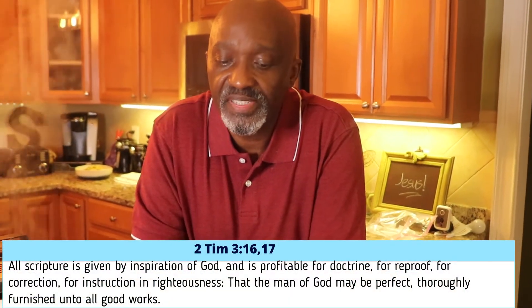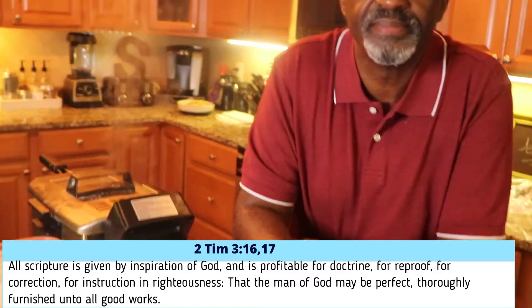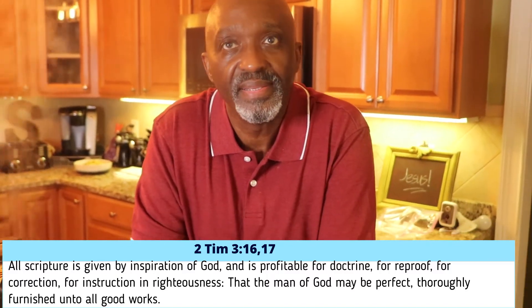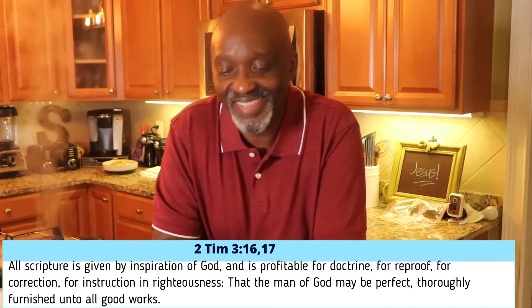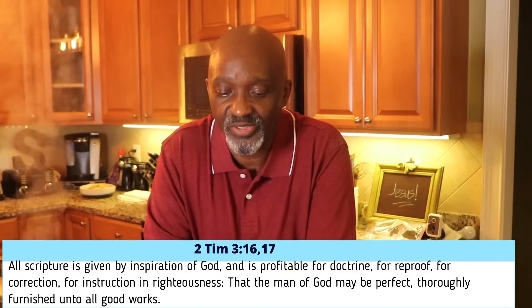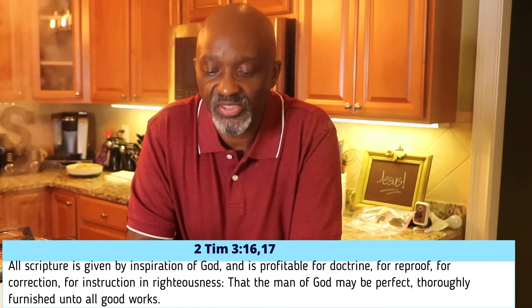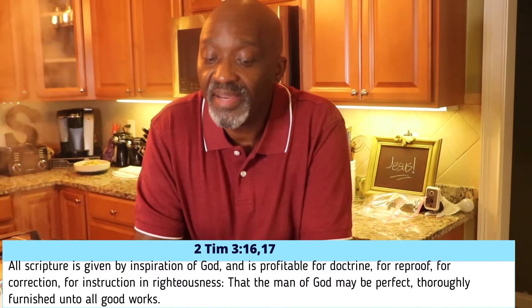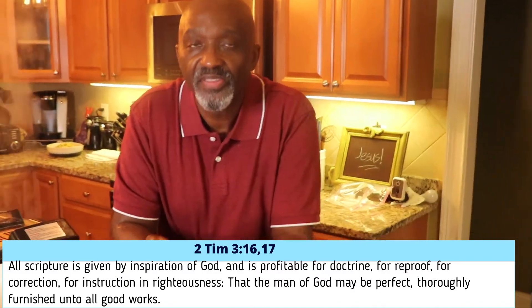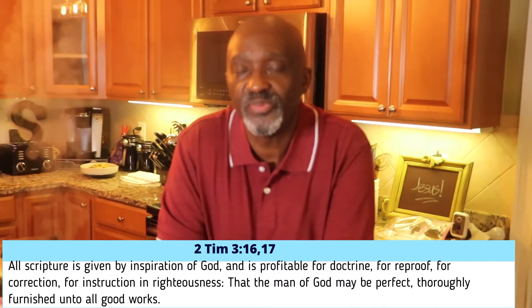In 2 Timothy 3, verses 16 and 17: All scripture is given by inspiration of God and is profitable for doctrine, for reproof, for correction, for instructions in righteousness — that the man of God may be perfect, thoroughly furnished unto all good works.